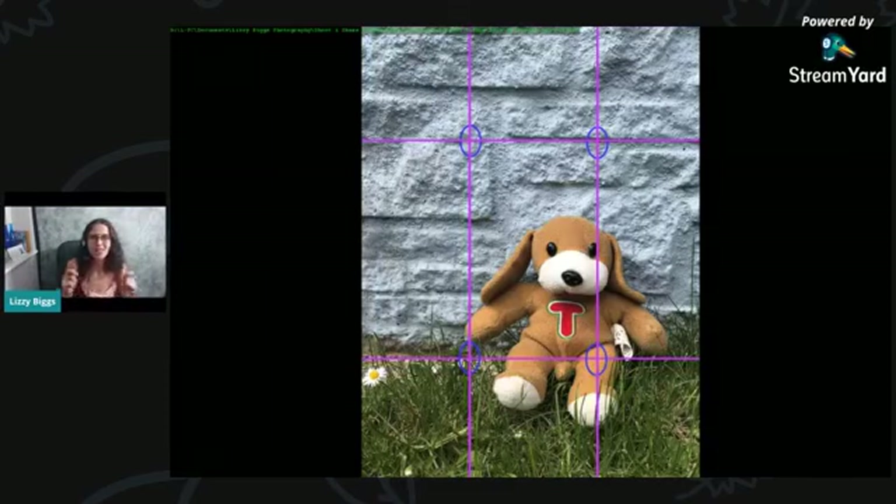Now you've made your grid, your challenge is to go outside or around the house — wherever you're able to get to today — and choose a subject and take a photo. Hold the grid up, and see where, as you move it around, what the different photos look like when it lines up along the lines of the string and when it lines up on one of those points where they intersect. Eyes work really well.